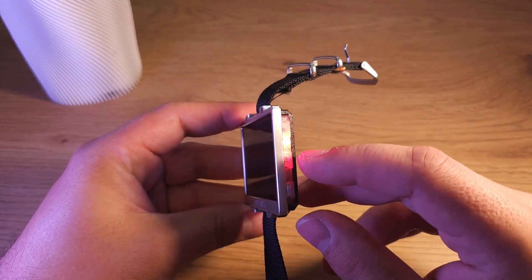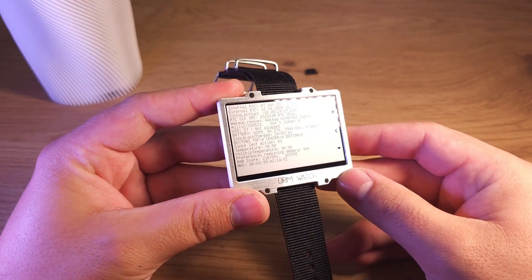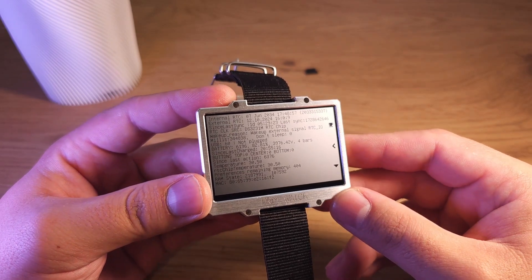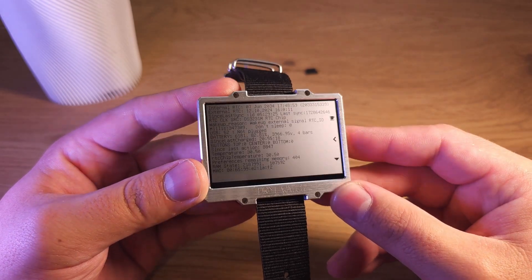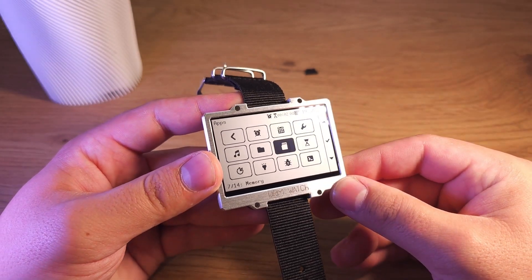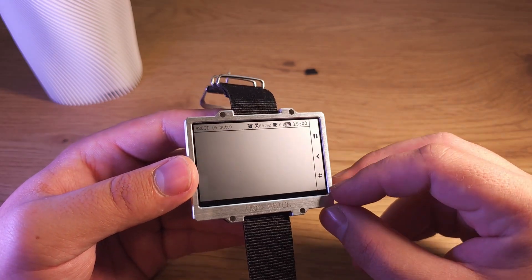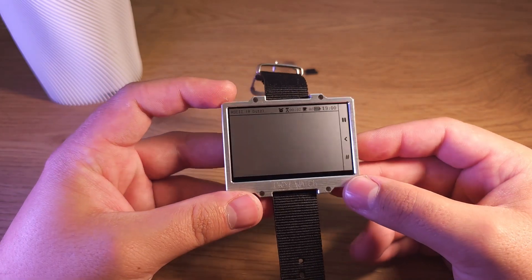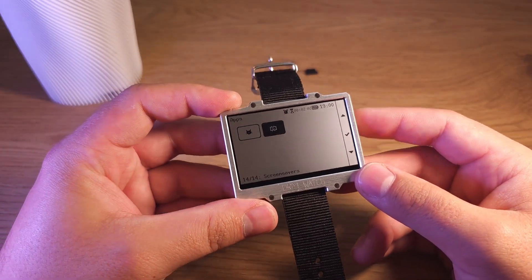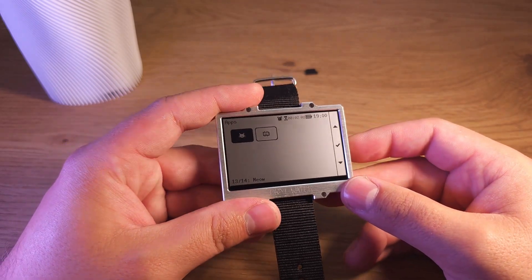Also you can enable or disable the flashlight from the main menu. Debug screen — it has a lot of technical information, not useful for a classic user, but shows some readings from ADC and similar data. UART log shows all information received over the serial port by USB, and it can be used for debugging software on a PC, for example.